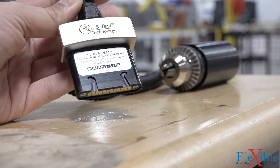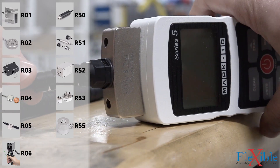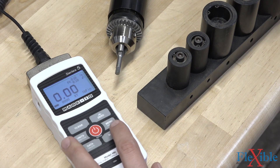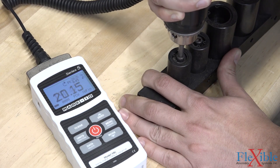These force and torque indicators use Mark 10's plug-in test sensors, which allow users to purchase the torque and force sensors relevant to their applications. Sensors such as this Series R50 universal bi-directional torque tester store their configuration and calibration data in their smart connector and are quickly interchangeable.